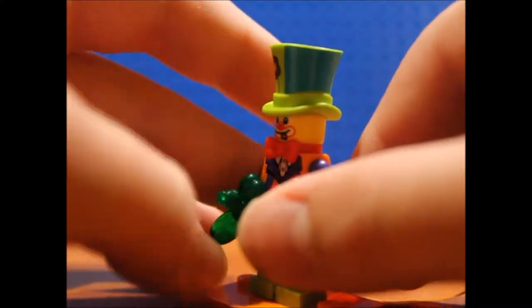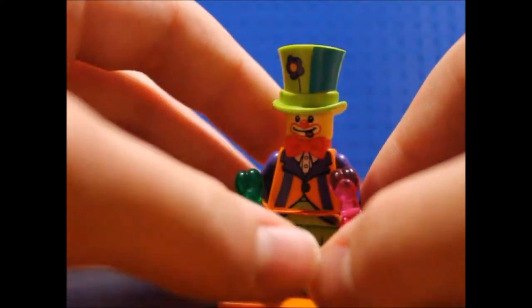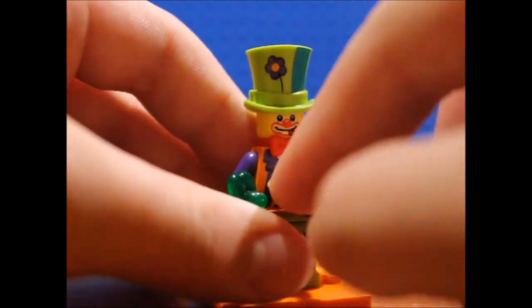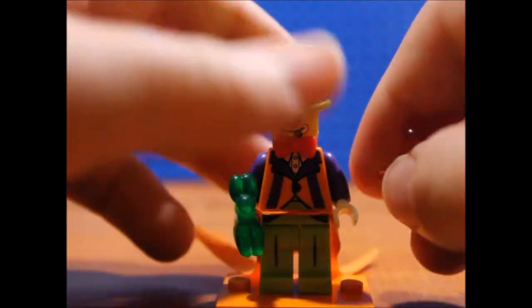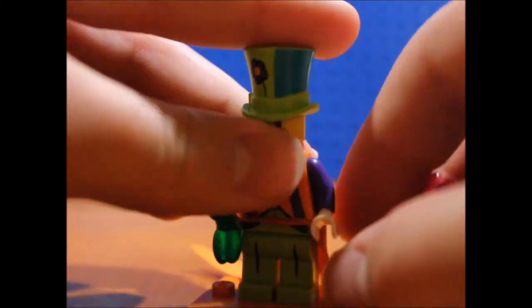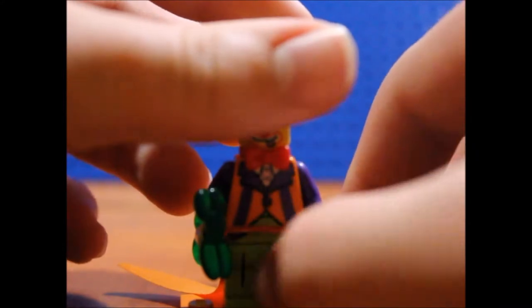You get this nice front torso printing, and the legs don't really give you much of anything — just those little stripe details there.